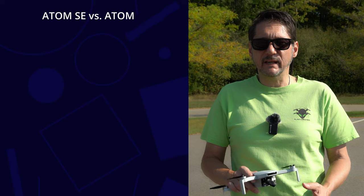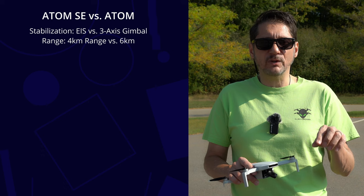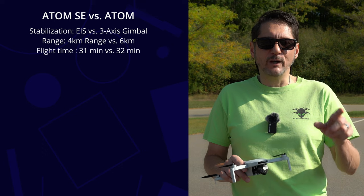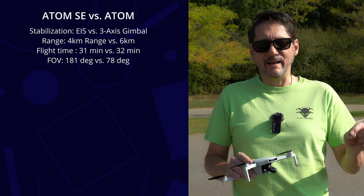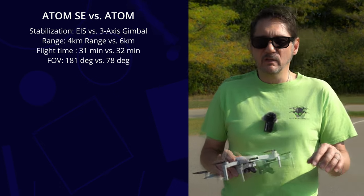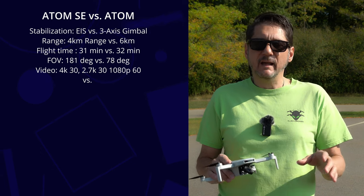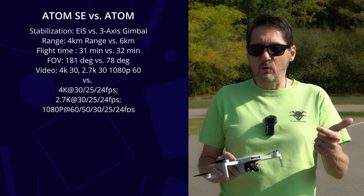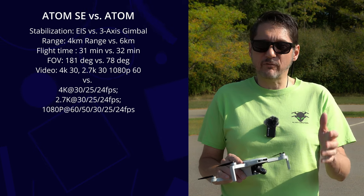Let's run through the upgrades before we take this out for a fly. The SE had PicSync 2.0 with a four-kilometer range; this one has PicSync 3.0 with a six-kilometer or 3.7-mile range. Flight time has been upgraded from 31 to 32 minutes. The camera field of view went from 118 degrees down to 78 degrees. Video has been upgraded to 4K at 30, 25, and 24fps, and 1080p now supports 60, 50, 30, 25, and 24 frames per second.